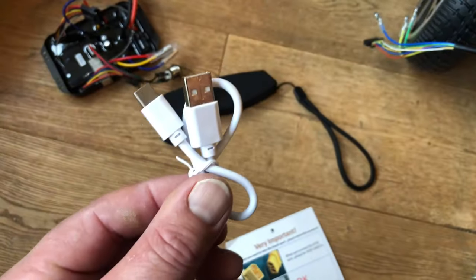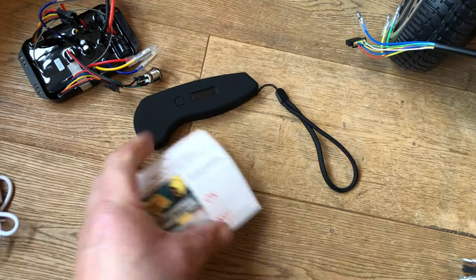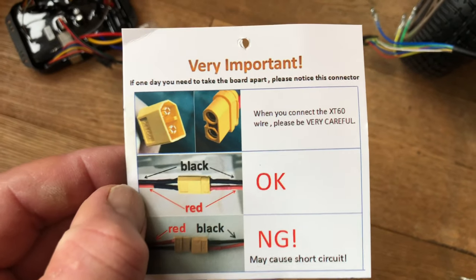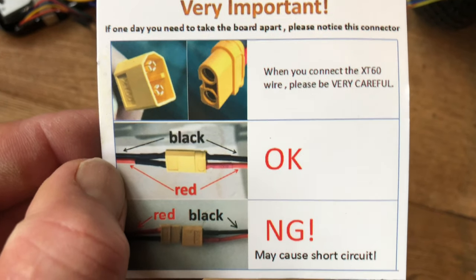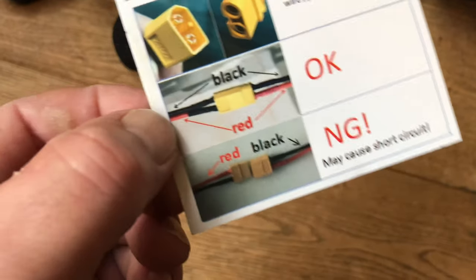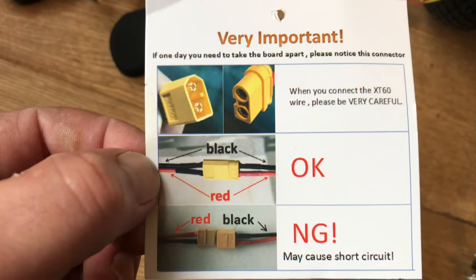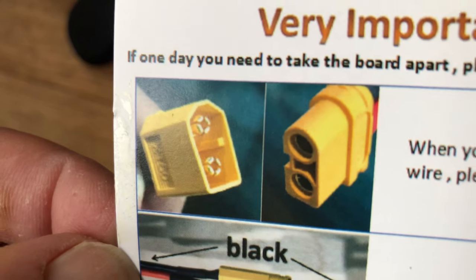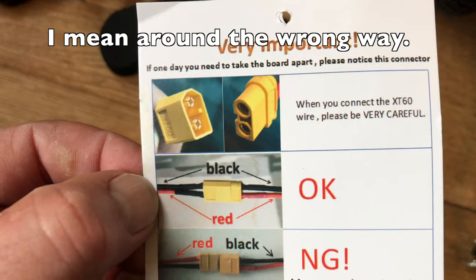I've got a USB cable which came with the remote for charging, and we've also got this little letter - very important. Make sure when you connect the XT60 wire, please be very careful. Black to black and red to red is okay. Red to black and black to red may cause a short circuit. We'll make sure that's definitely around the right way. It looks like the plug is only going to allow me to plug it in one way around anyway - you'd have to be pretty forceful to get it around the wrong way, but I guess they don't want us to die.